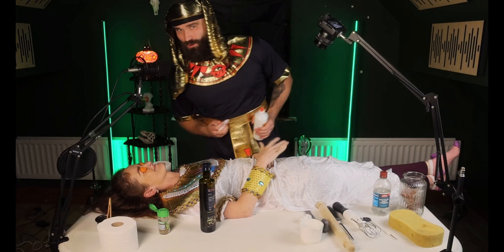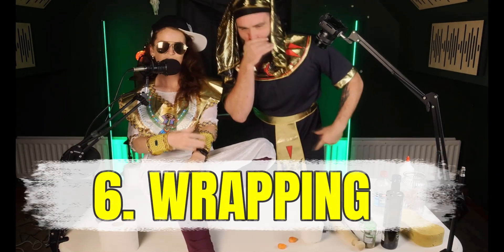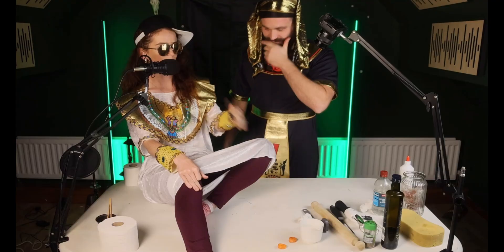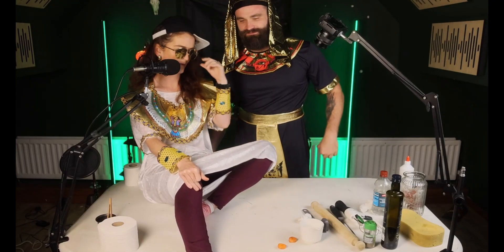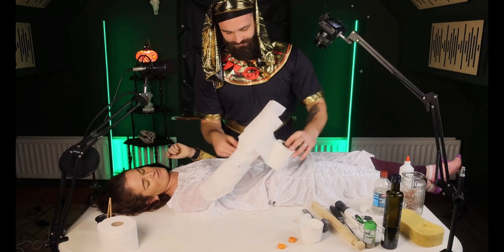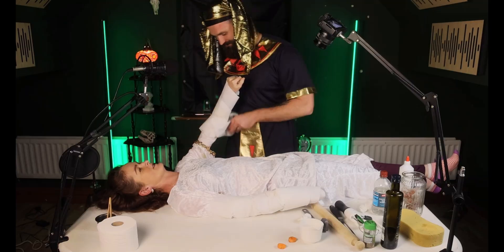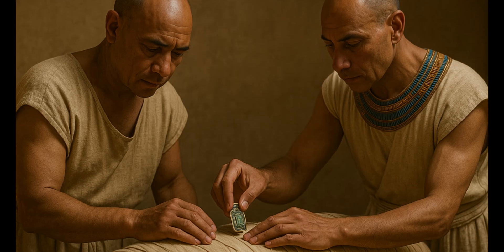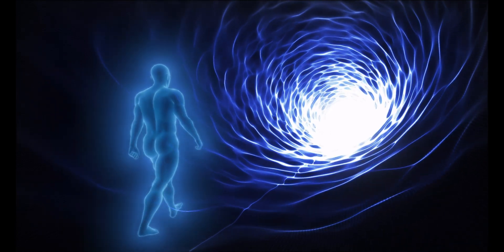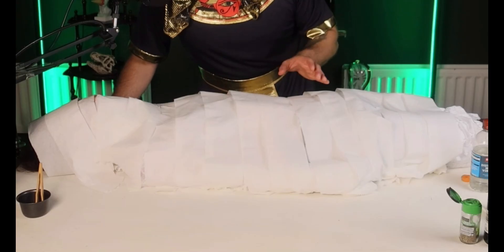The next step is one of the most famous steps of all, and that is wrapping. It's time to wrap this body real good — just like you did in the Egyptian neighborhood. With the body prepped and polished, it was time to wrap it up tight. The embalmers used hundreds of meters of linen, carefully binding the body from head to toe. Amulets and charms were tucked between the layers to protect the deceased on their journey to the afterlife. By the end, the body looked less like a person and more like an ancient mystical burrito.